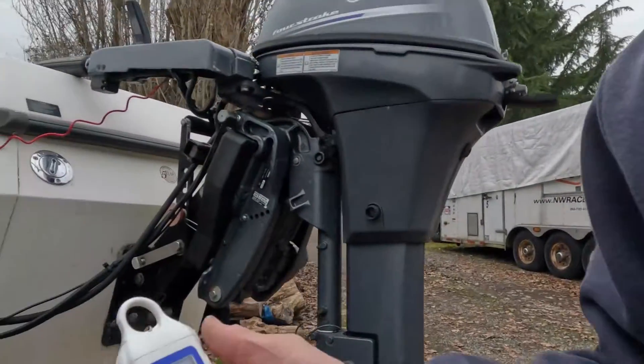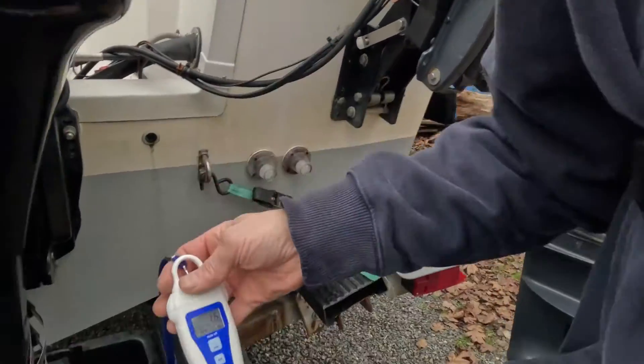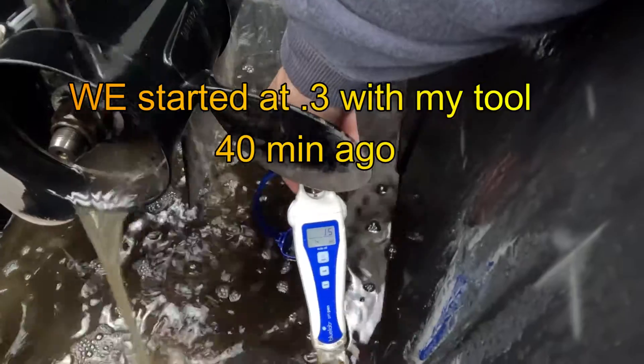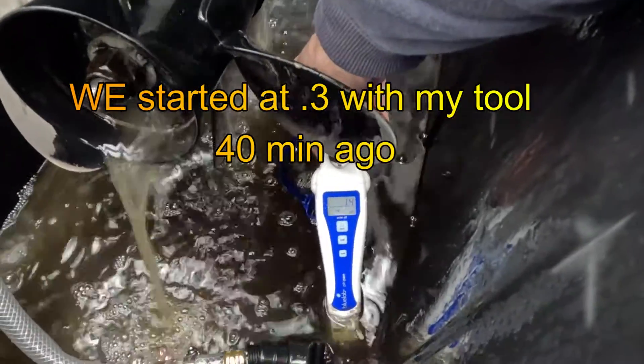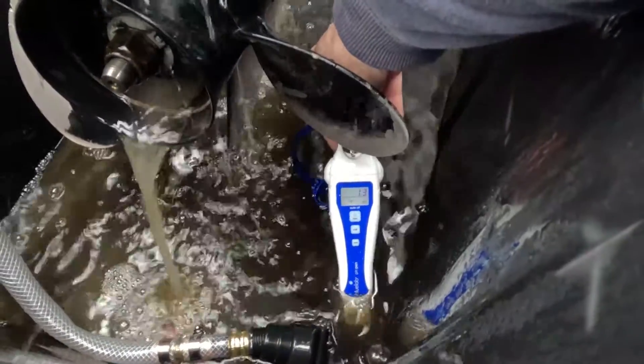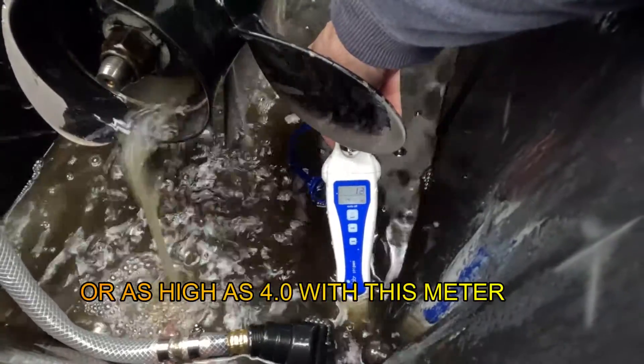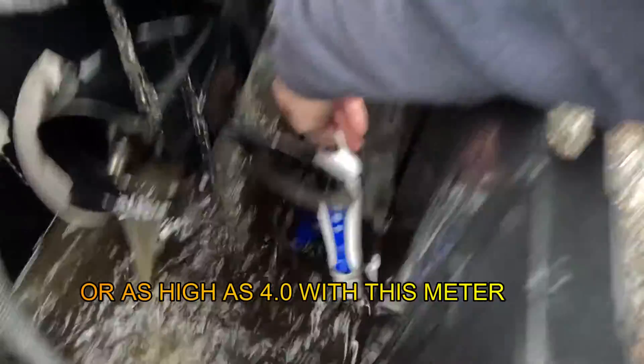Let's check out our pH tool here. We're sitting here just reading at 1.6. We're going to go down in here. We started at 0.3. We are now at 1.3 — we've gone up an entire point. When we go up to 2.3 to 2.5, we're done.